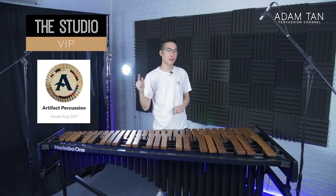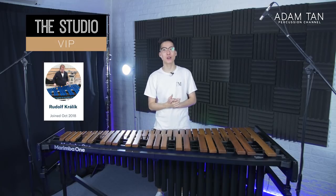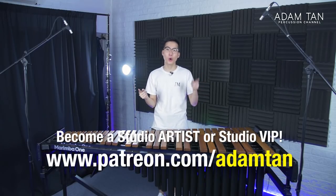Thank you so much to my studio VIPs: Artifact Percussion, Zero Gravity Percussion, Rob Lutomo, Wolf Lennar, Mallet Lab, Bradley Crowley, John K. Holter, Matt Orszewski, Ryan Carlyle, Sang Shun Han, and Rudolf Kralik. Thank you so much for your continued support. Today's featured studio artist is David Pickle. If you'd like to become a studio VIP or a studio artist, you can go to patreon.com/mtan or click over here.